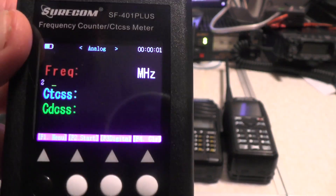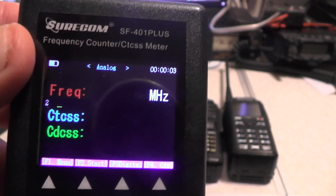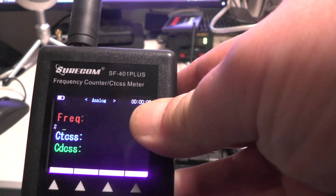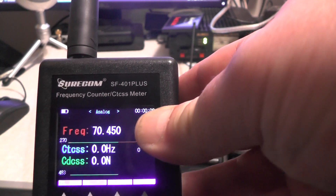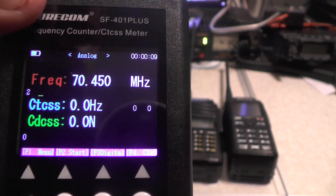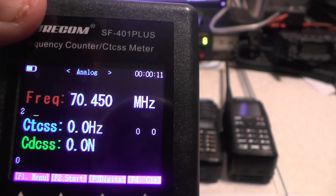The power is on. You can see on the screen there we've got analogue, frequency, CTCSS, and DCS. Let's key up on this 4-metre radio and see if it finds the frequency. There we go, it's done it. Frequency when we keyed up: we're on 70.450 MHz. No CTCSS and no DCS.